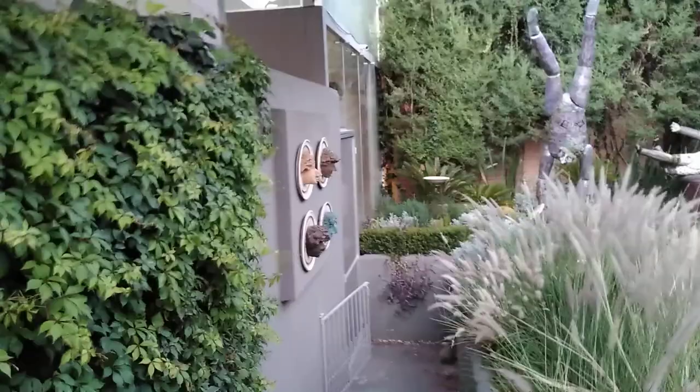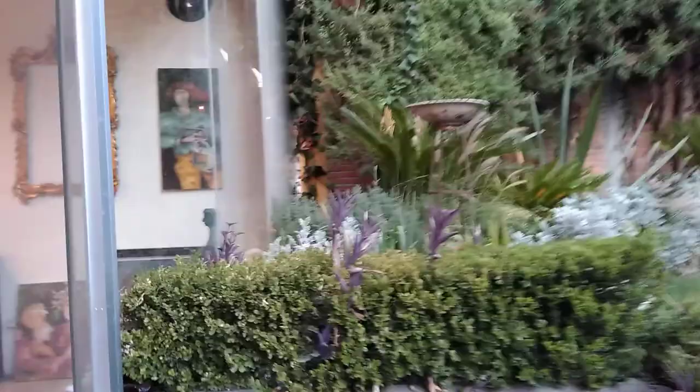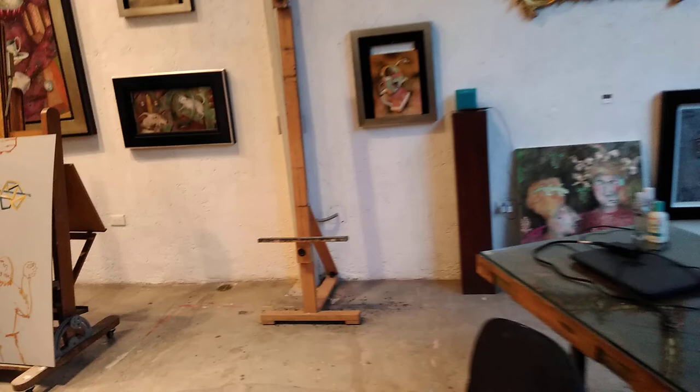This is a view of the beautiful sculpture garden, and we're going to go down this ramp which will take us right into Jose's studio where he spends a great deal of time. We're actually going to see him working on one of his paintings. And this is Tigra right here — she just said hello.